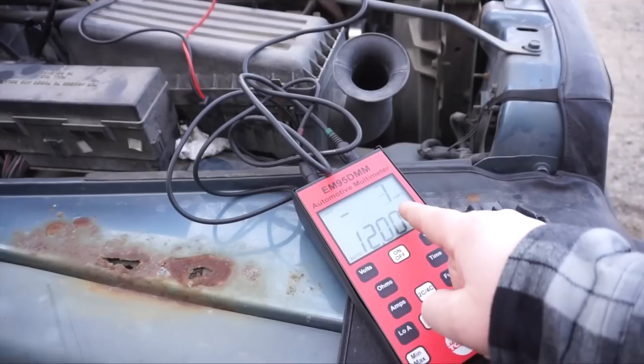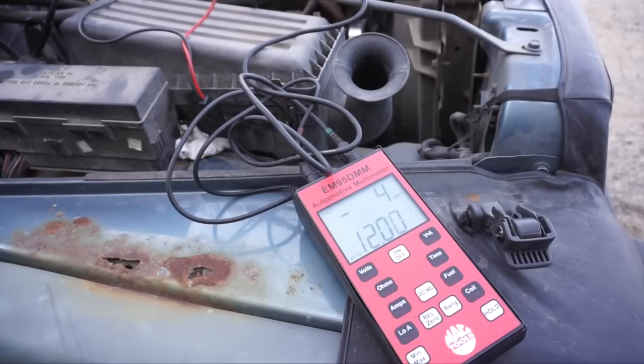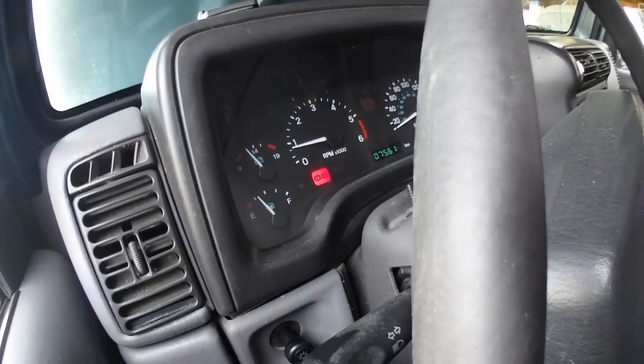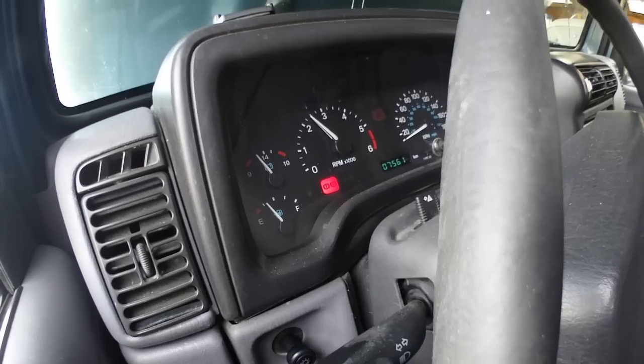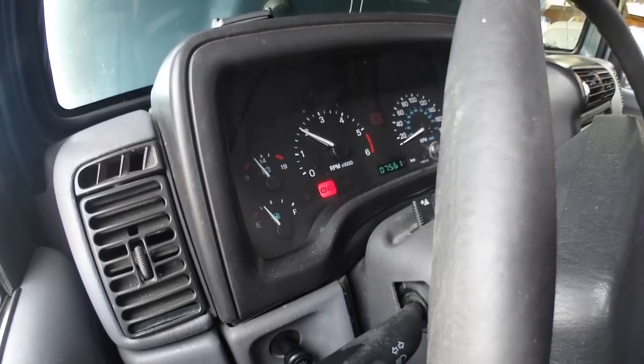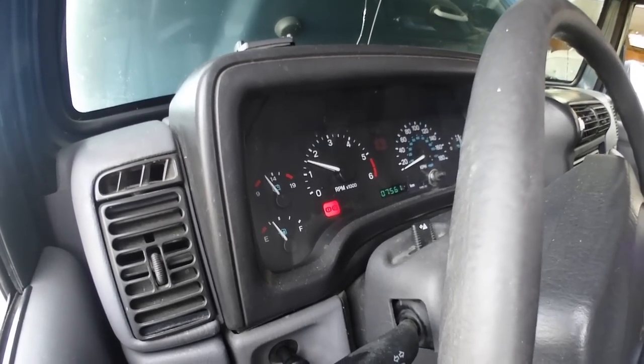You can see right there we're not putting out any amps at all and voltage has dropped down to 12 volts. We're going to go inside and have a look — right now the voltage gauge is reading probably about 11 volts. Revving it up confirms it's running off the battery right now.